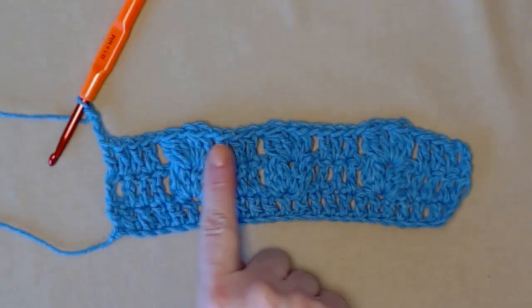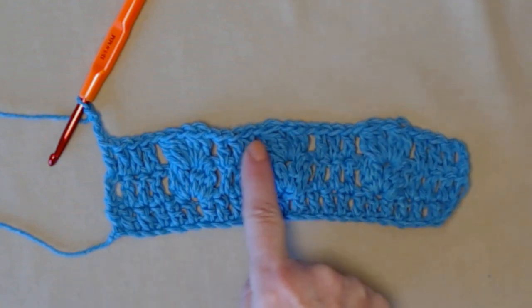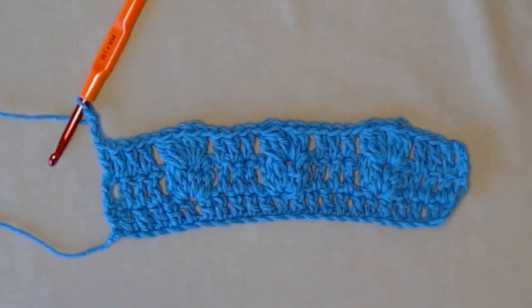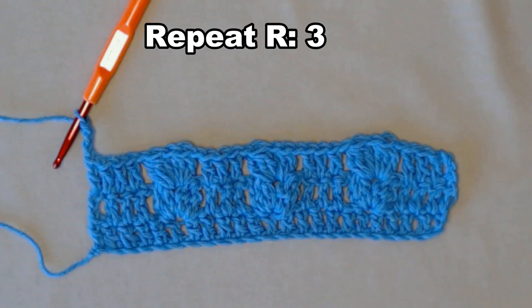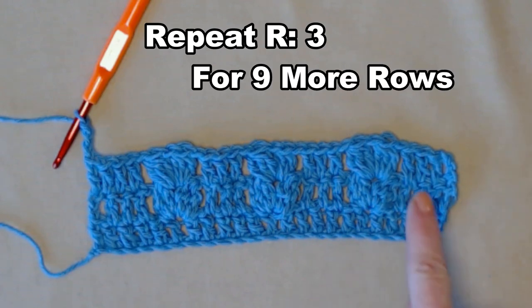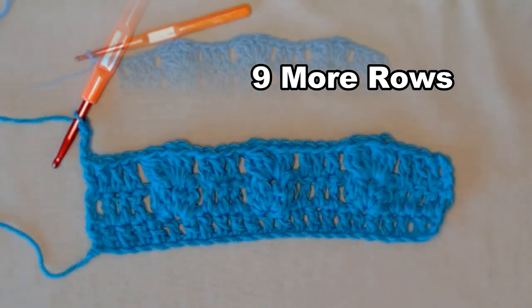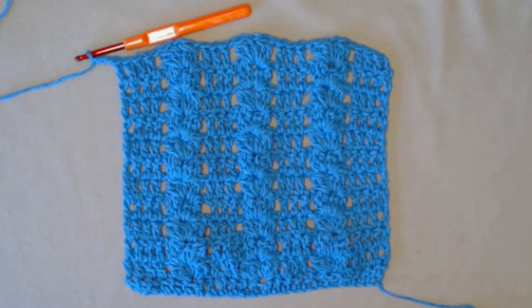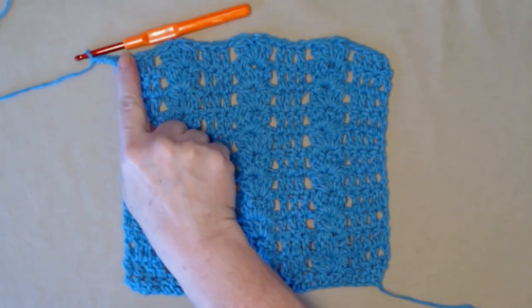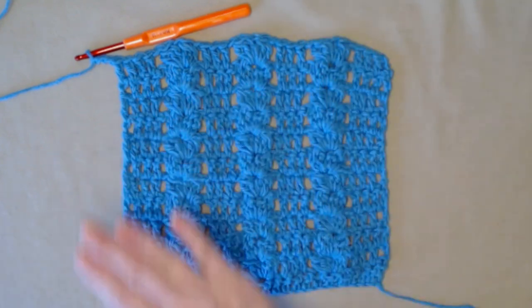Now that you understand how the simple pattern works, we're going to continue to repeat Row 3 for nine more rows, which will bring you up to Row 12. I have repeated those nine additional rows, so that brings me up to Row 12. Before we add the trim, we're going to make a solid row of double crochet on this row, which will give us a nice even row when we add our trim.